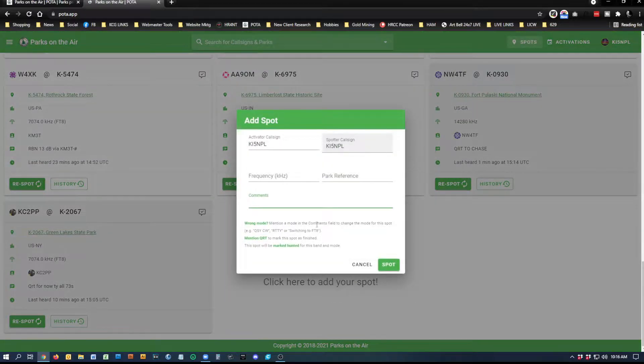If you click that, you'll put in your call sign and your spotter call sign — or if somebody else spots you, they'll put their call sign in and your call sign. Put the frequency you're currently transmitting on when you find a free frequency on the air, use your park reference for what park you're at, and put down a comment below. Just put anything — POTA on single sideband, or your first POTA — then click the spot button.